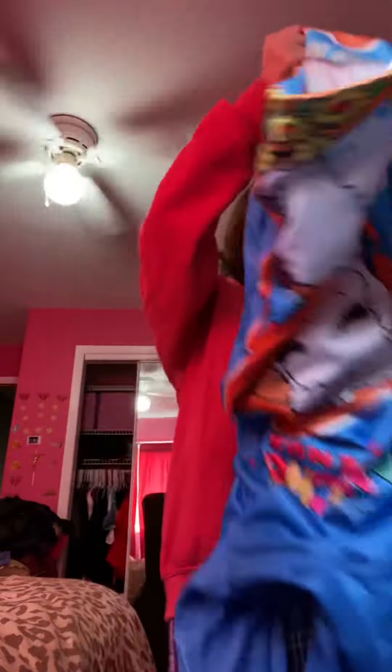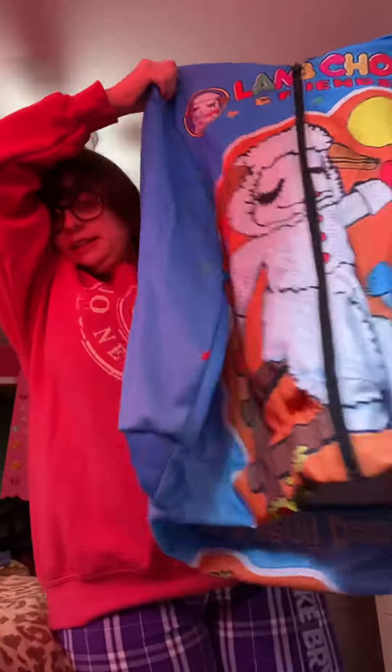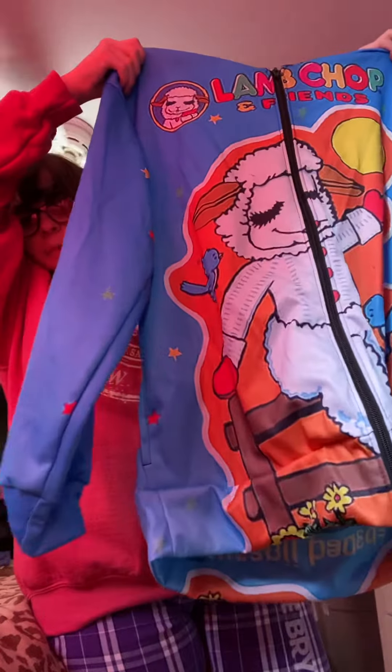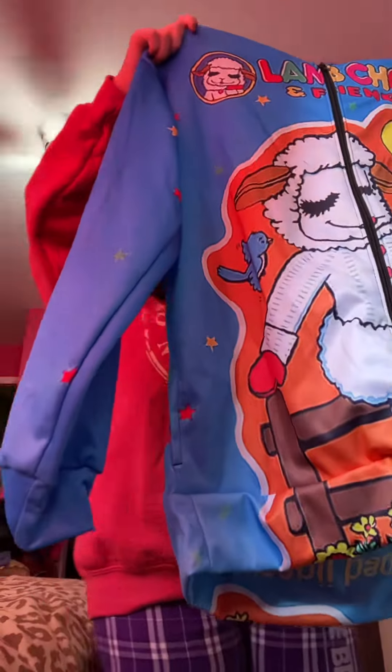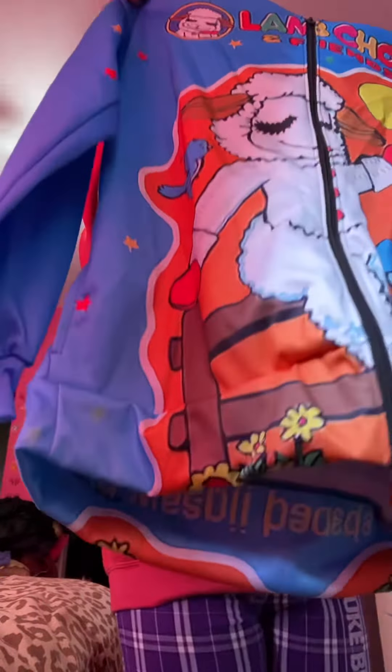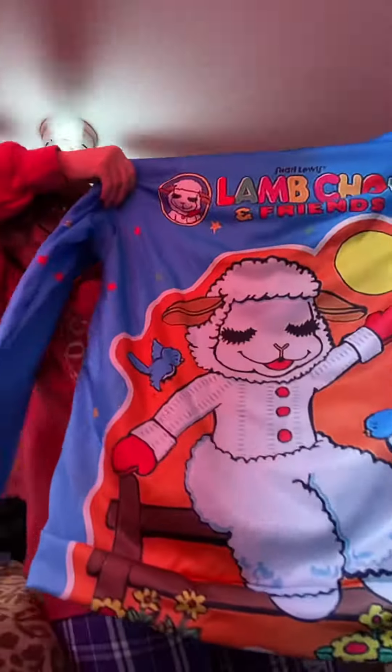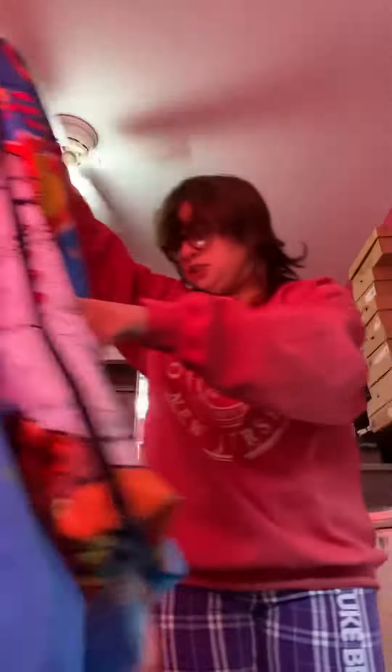My Lambchop hoodie! I'm so happy! Guys, this is so cute, isn't it? It's from Rage On. It just has Lambchop on it and stuff like that. It's like a zip-up hoodie and it's very cute in the texture. I like how it's like silk. In the front it just says Lambchop and Friends, and then in the back it has the same print. This was like $89 from Rage On.